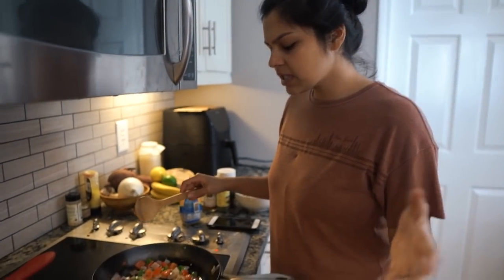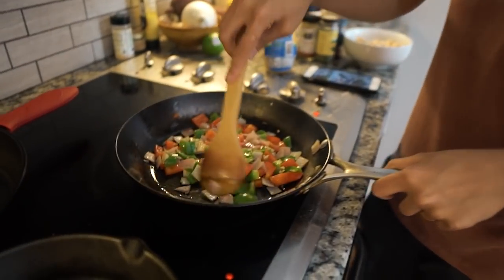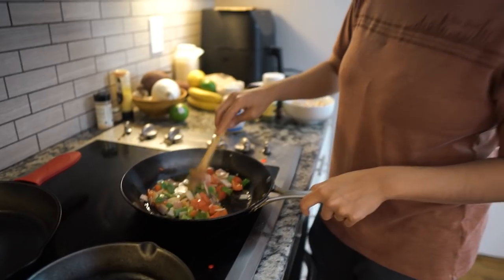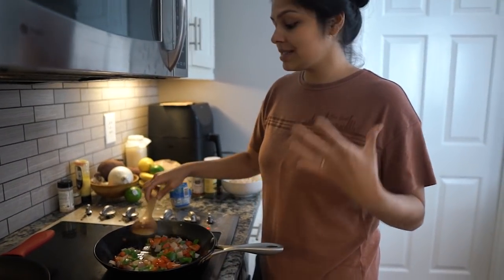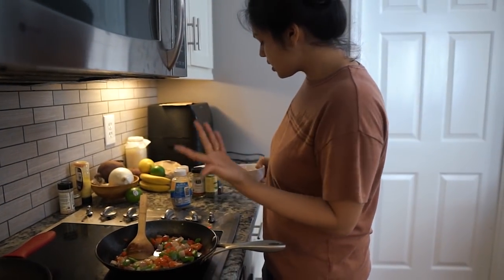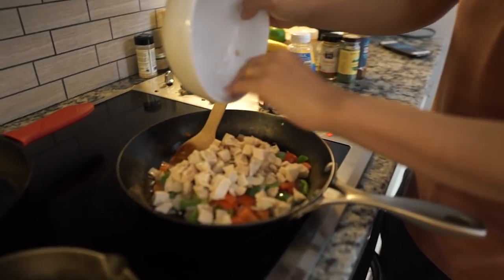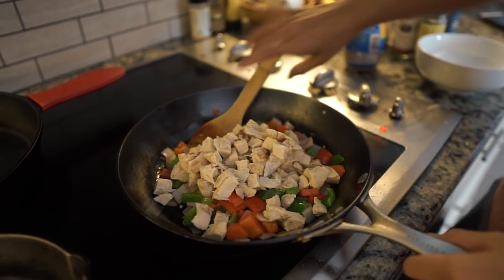Alright guys, it's been about five minutes and I'm gonna say this is looking good because I personally want some bite to my veggies still. Now we are going to add in our chicken and our fajita seasonings. Since the chicken is cooked, it's only gonna be a couple minutes — we just want to heat everything through. That's about just under two cups of cooked chicken.